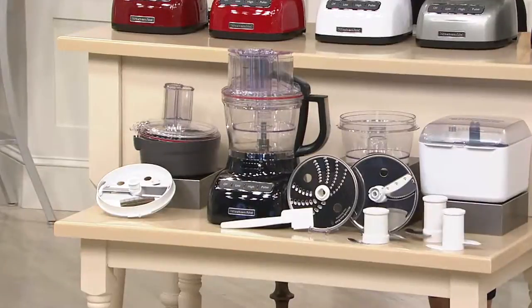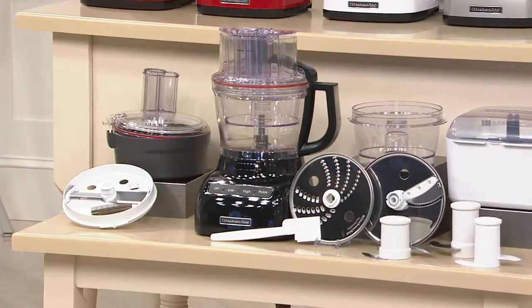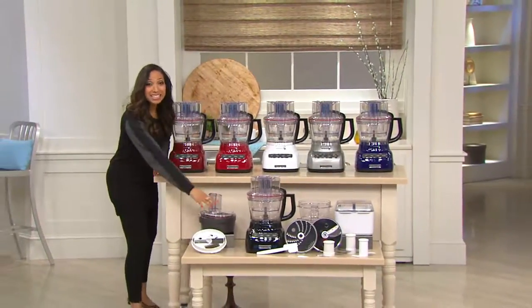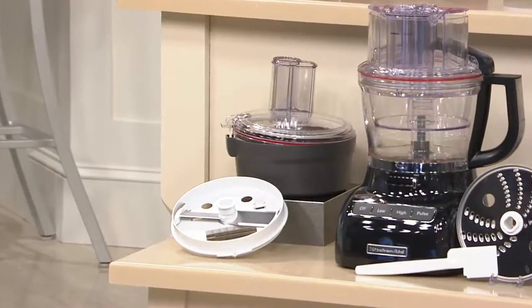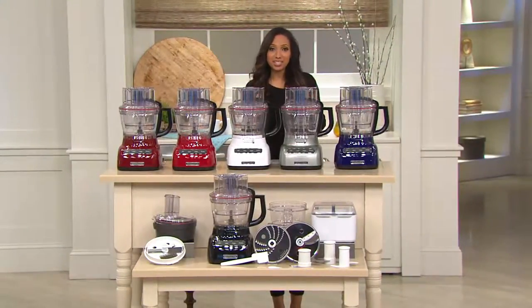You'll also notice all of the accessories you're going to receive. This includes that 13-cup work bowl and all of the slicing discs and blades you'll need. And you're also going to get — and this is what's so exciting and new about our Today's Special Value — this dicing kit. This will give you that even dicing and chopping that's going to be so time-saving in the kitchen. The dicing kit alone sells for $164.